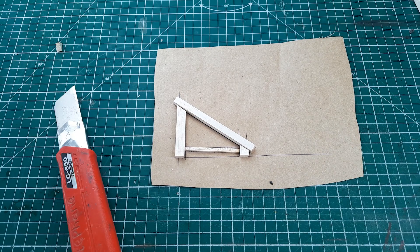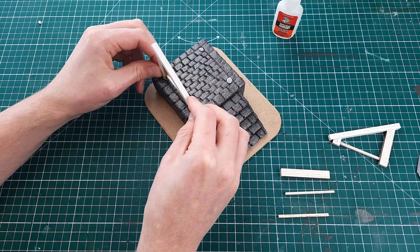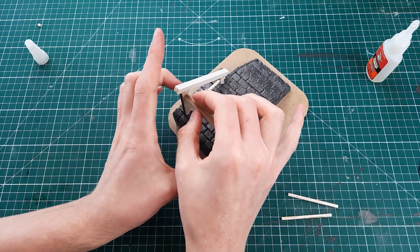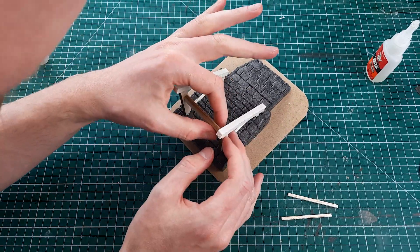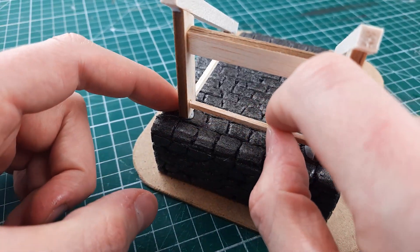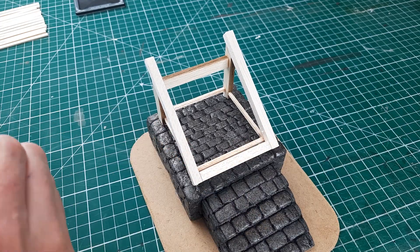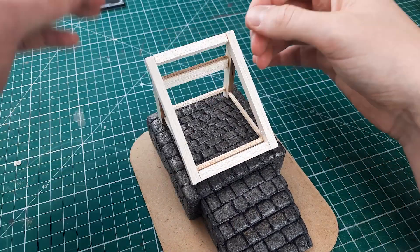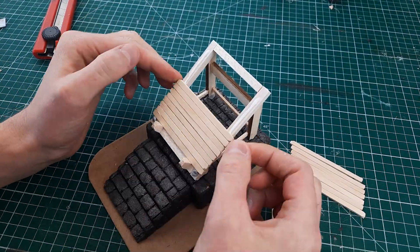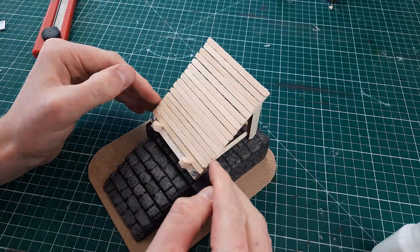After that break I began work on creating the cradle that would hold my commander, using the same techniques as the Torii gate — I drew a plan and cut all the pieces of wood to the correct lengths. I constructed the cradle on top of the plinth so everything would line up correctly, but I only stuck it in place using blue tack so I could remove it for the painting stage. I used cut-up coffee stirrers to create the wooden plank effect that the commander would rest on.